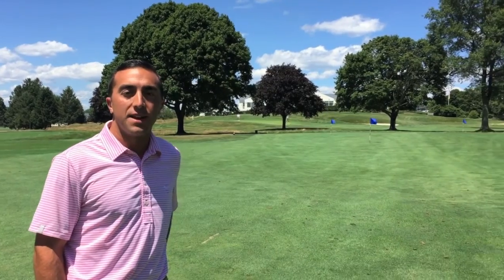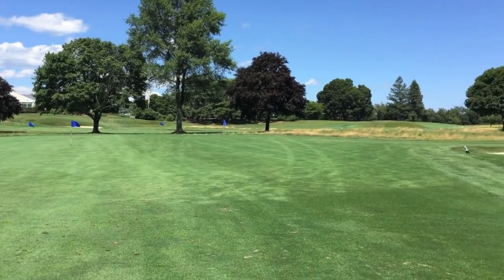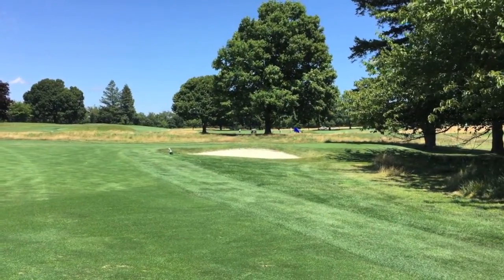And on our right over here we have a 70 yard pitching range with a variety of targets, and also two sand traps protecting a mini pitching green.